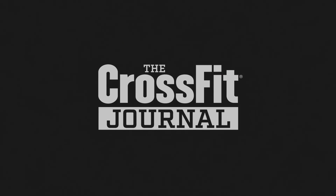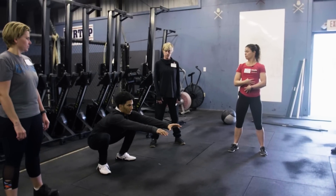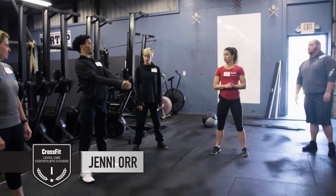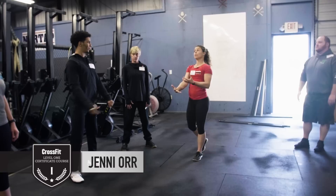Jared, will you squat for us? Why would I say Jared is too low? And stand. Loss of lumbar.